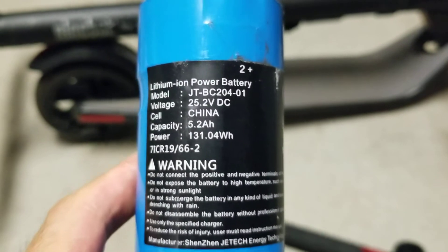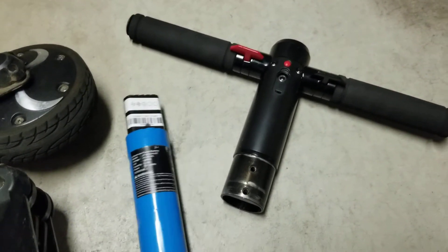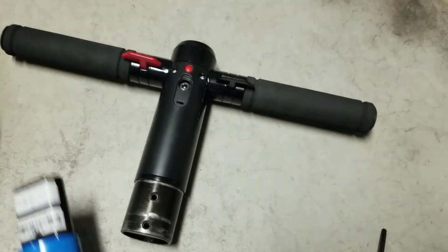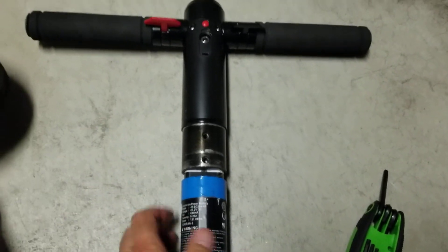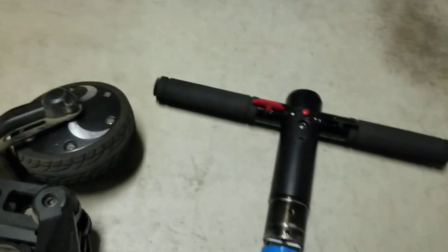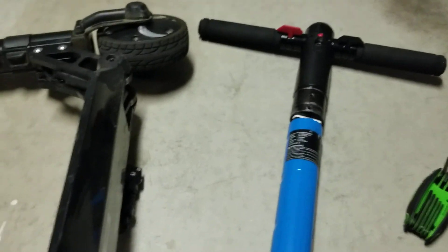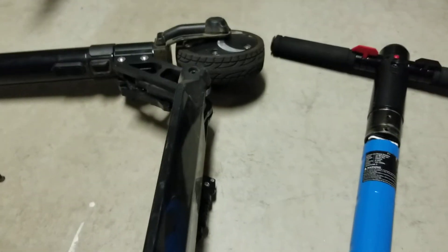Stick it back in and you're all good to go. So we've got the battery — that's the handle. We're going to stick it back in the handle and it goes back in the scooter, and you're all set. That's the battery change out. It's pretty simple. The hard part is finding the battery online, a new one, and sticking it back in. Then you're good — scooter good as new.